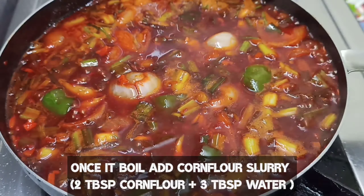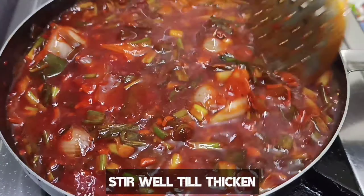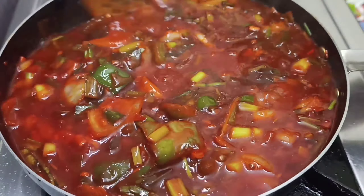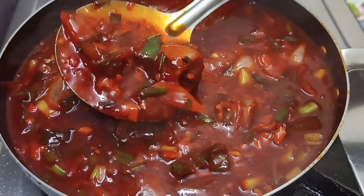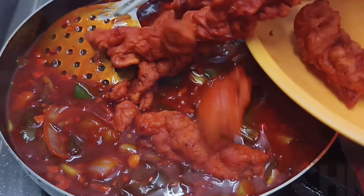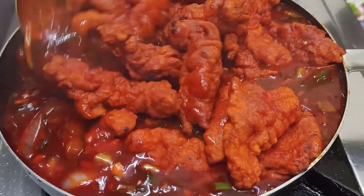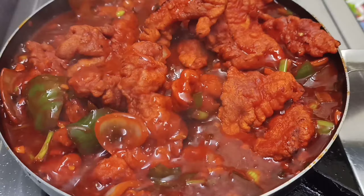We will add a slurry — this slurry is very easy; mix cornflour in a little water. Add it into the gravy and it will become thick. Then add the fried chicken into the gravy.